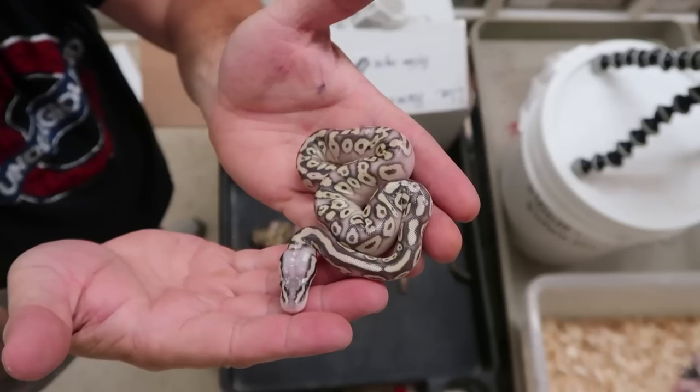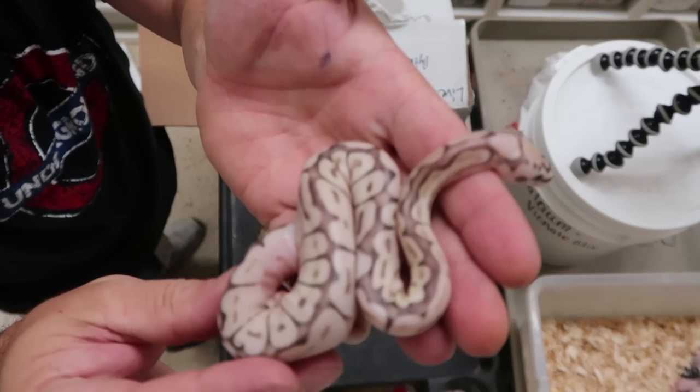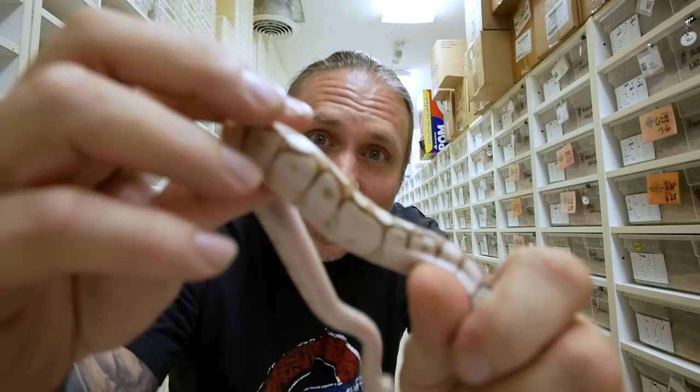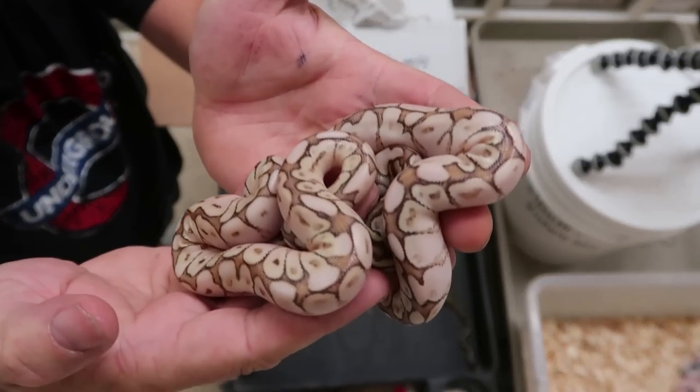And then we have — oh my gosh — we have some nice stuff here guys. This looks like maybe a pastel lesser orange dream, or maybe even a super pastel lesser orange dream. That one is absolutely crazy. And take a look at that right there — that is definitely a queen bee orange dream. And then this one — oh my gosh, look at that snake right there. I mean, just look at the color and pattern on that. The blushing in that is ridiculous. This is a great clutch. And here's another one that is just like it — two of these that almost look exactly the same. Clutch number two certainly didn't let me down. Those are some of the prettiest snakes I've seen in a long time.